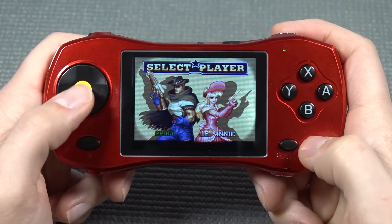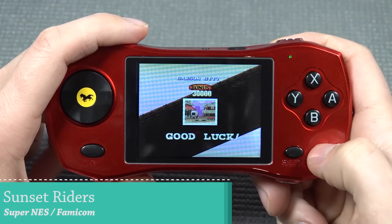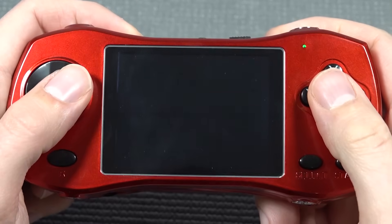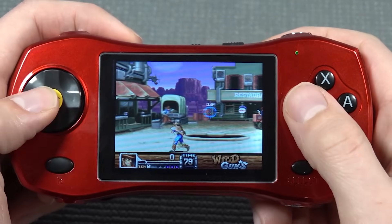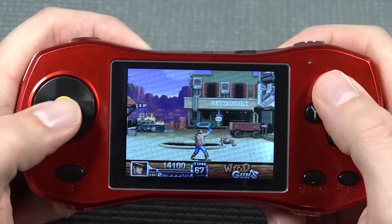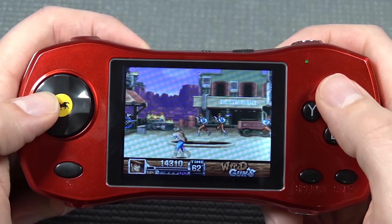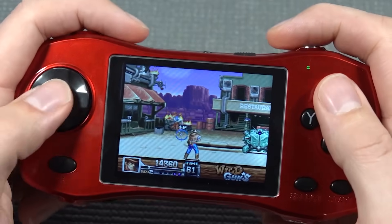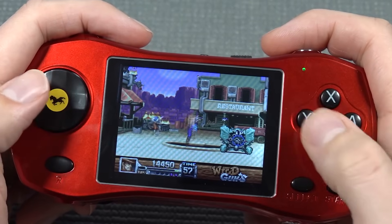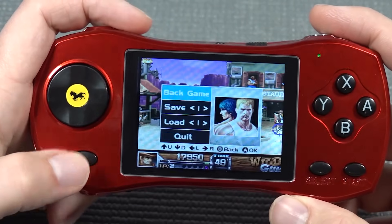Let's move on to some 16-bit — I'm going to play Wild Guns on the Super NES. The audio also sounds really good with no weird glitching whatsoever. But the main problem with this device — being shaped like a car — is that we're missing two shoulder buttons, so we cannot play this game like it should be. That makes it pretty pointless for these games, and it's an absolutely completely missed opportunity.